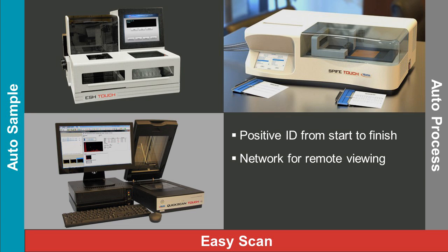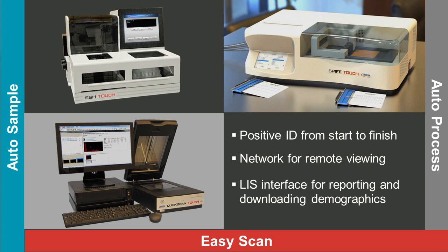The QuickScan Touch can be connected to the laboratory network for remote viewing and interpretation by the pathologist. It also connects to the LIS for reporting and downloading demographic information.